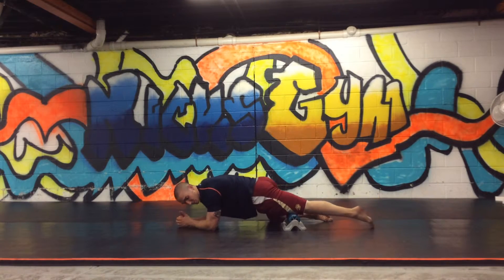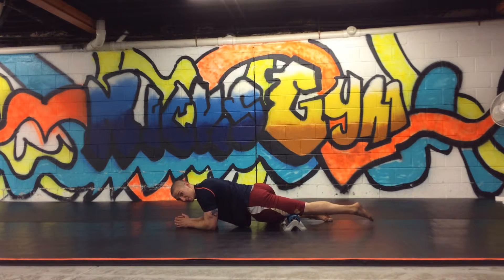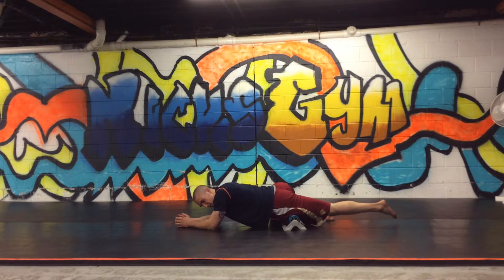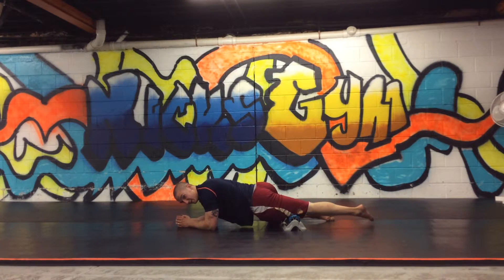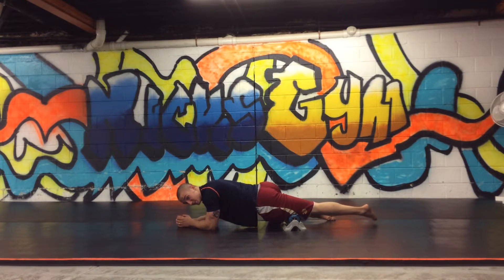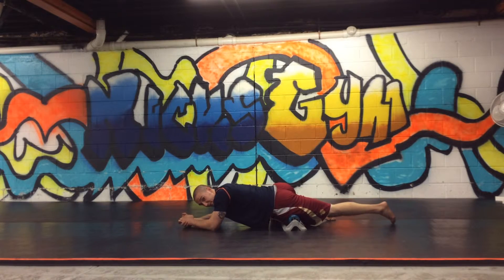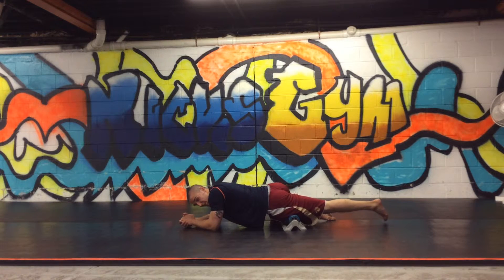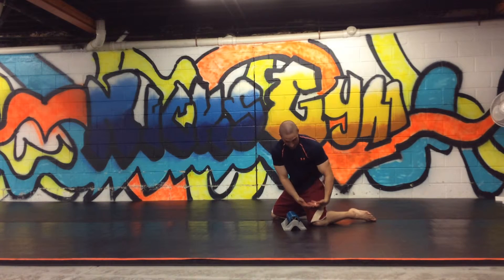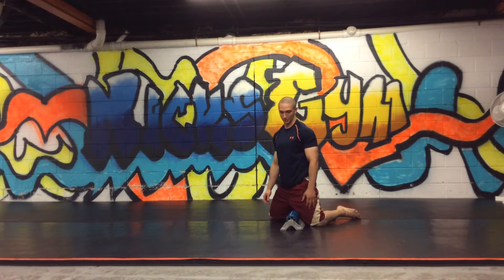We're going to do two minutes. Regarding directional preferences — if I have more knee stiffness, I may want to start by the knee and slowly steamroll up towards the hip, then come back and repeat. So I'm basically doing repetitions of stroking from knee to hip. Conversely, if my hip is a little bit tighter, I may want to start at the hip and slowly steamroll down to the knee, as if I'm pulling the tissue down. That's something unique to this roller — it's a lot harder to do on a traditional roller.